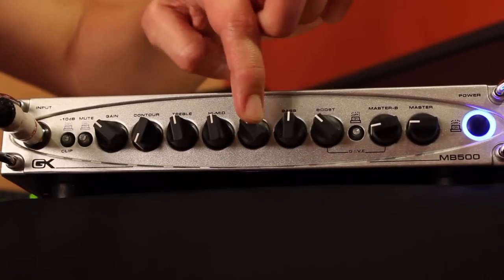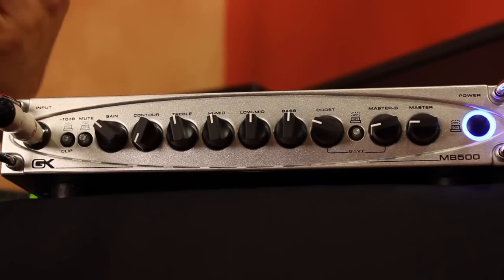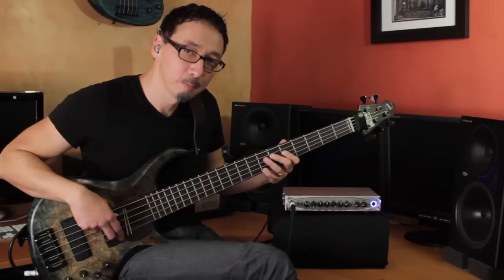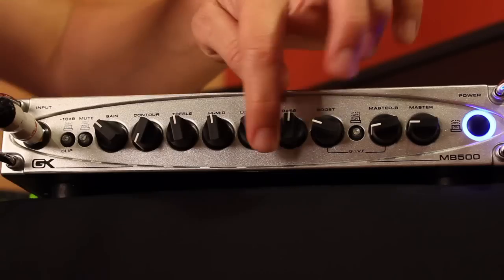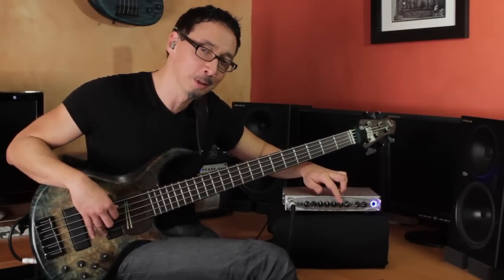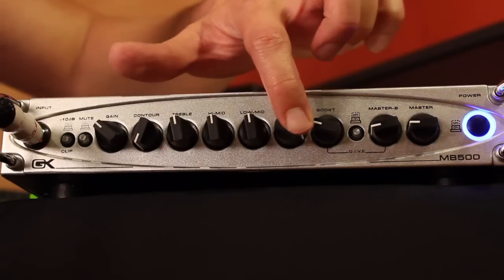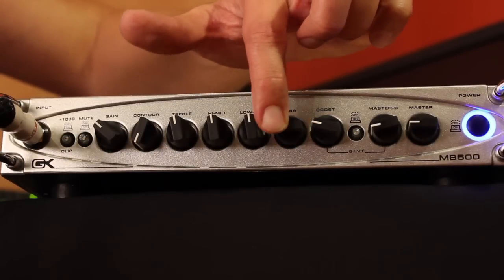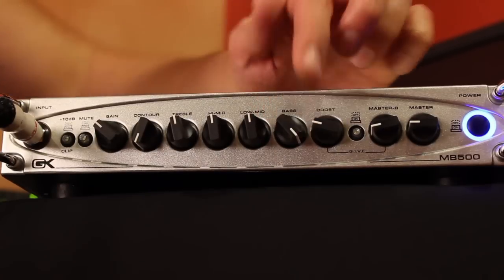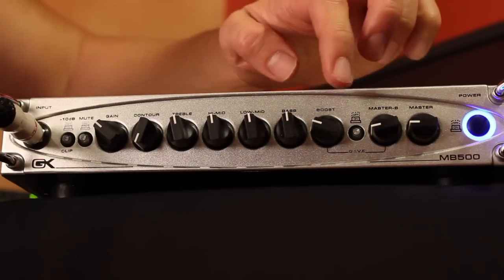Low mids: all the way down, halfway up, and then all the way up — it definitely gives it some girth on the bottom. Then the lows — I'm going to be careful here because I don't want to clip my input stage while recording. You can really send it out. I'll run mine about flat there as well.